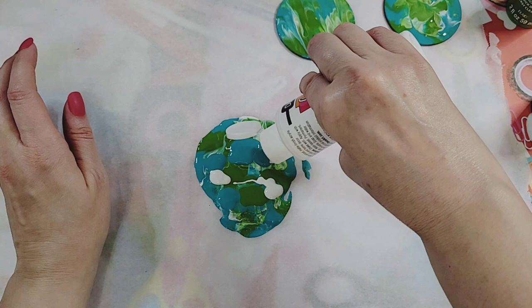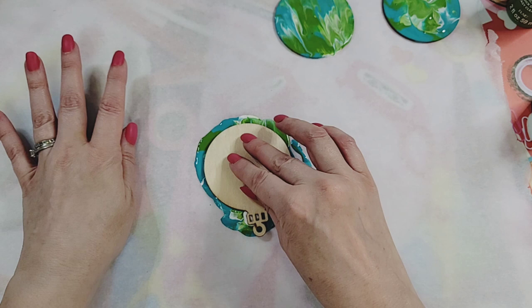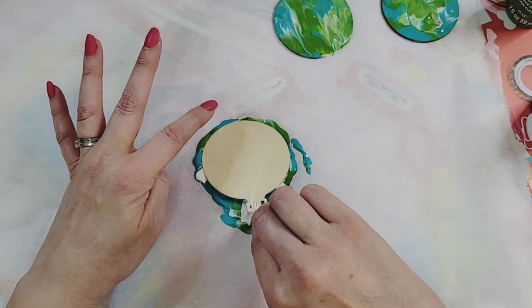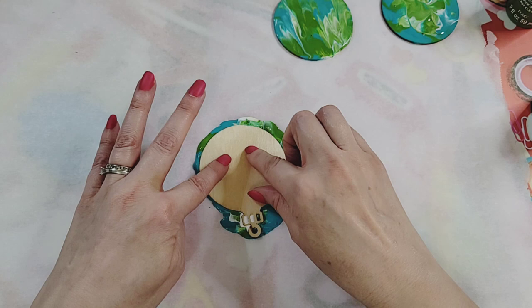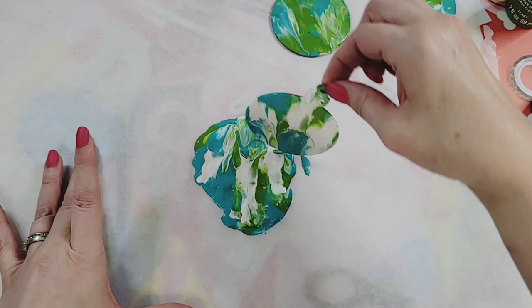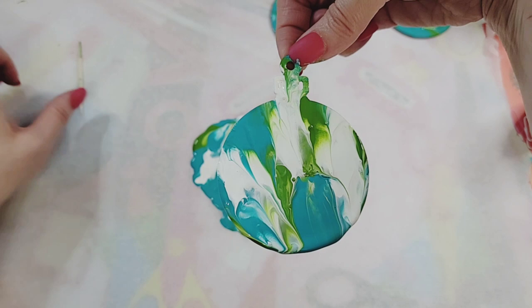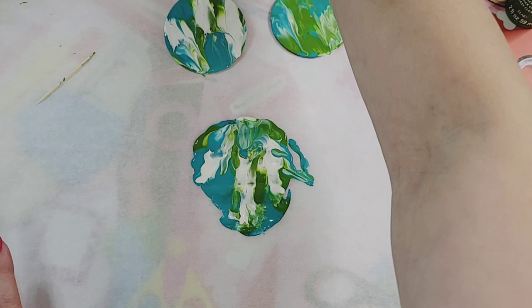Let's see what we get with our next ornament — I'll add more white. Oh, it didn't come out all the way; not all the wood was covered. I can see a spot there. I'll use the toothpick to move some paint because there's quite a thick layer, but it is so pretty — I love the more white sections in there!